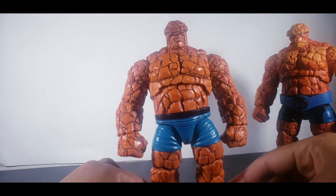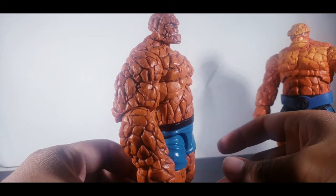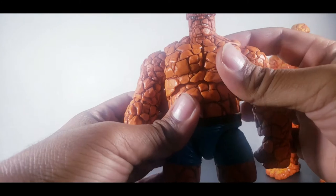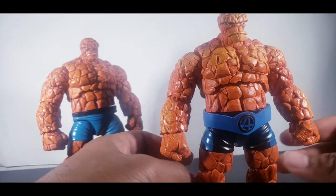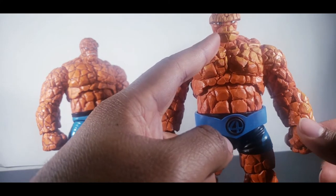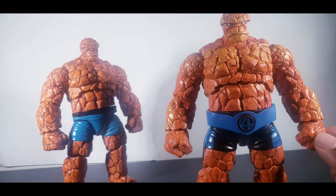The Walgreens Thing: 10 out of 10, straight up 10 out of 10. He comes with more hands, he comes with another head. He didn't come with a build-a-figure piece — honestly, the Walgreens one didn't even come with build-a-figure pieces, which I'm fine with since it's hard finding one. This guy only came with the hands and didn't even come with a second head sculpt — just his two closed fist hands.